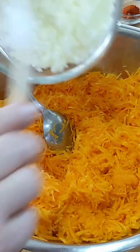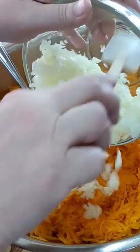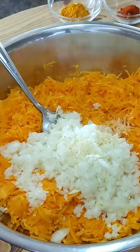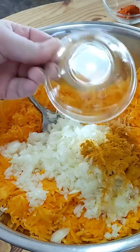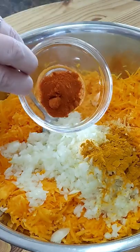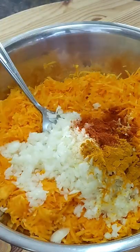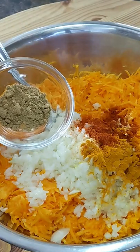Grate 1 whole butternut squash, 1 chopped onion, 1 teaspoon of garlic powder, 1 tablespoon of turmeric, 1 teaspoon of paprika, 1 teaspoon of ground cumin,